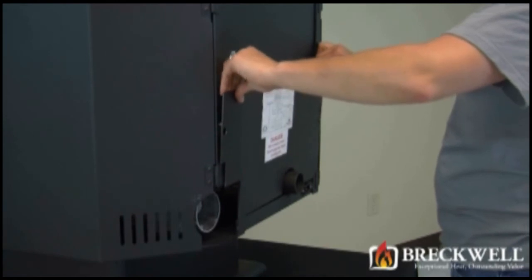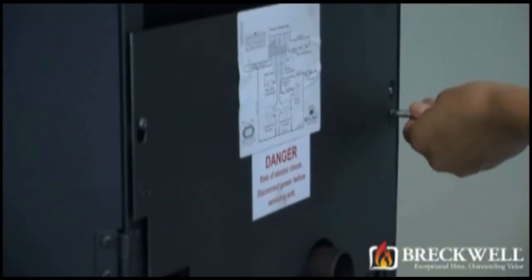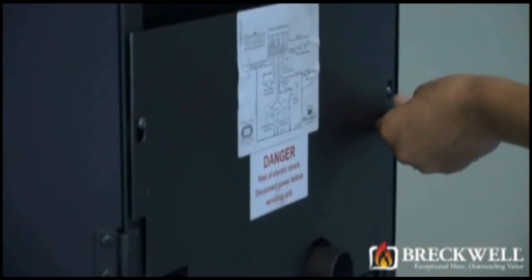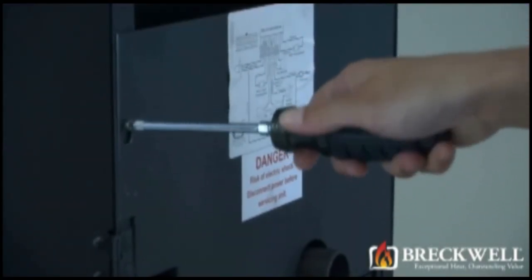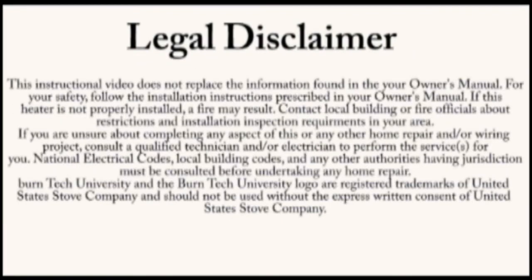Now, to put the stove back together, simply set the back of the stove over the screws and slide it down into the slot. Then, using your number 2 Phillips screwdriver, secure the back to the stove. Once again, this video is for informational purposes only. We strongly recommend a certified electrician or stove technician do any repairs for you.